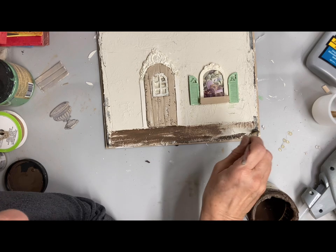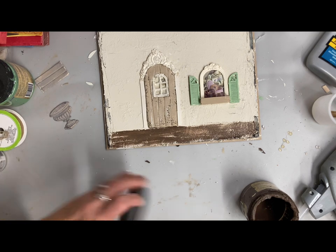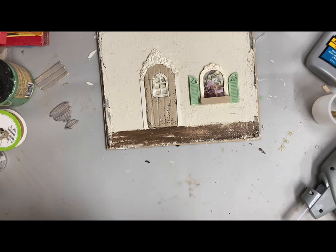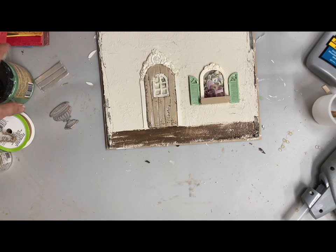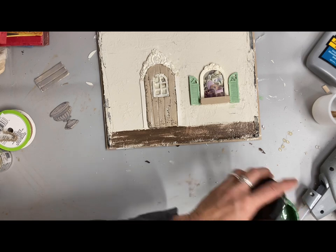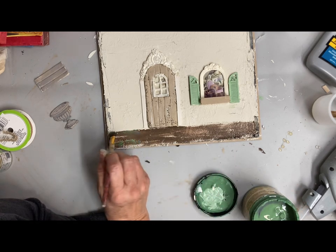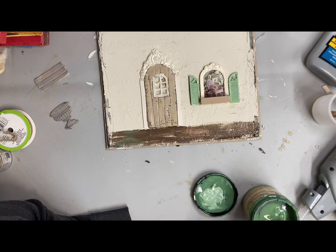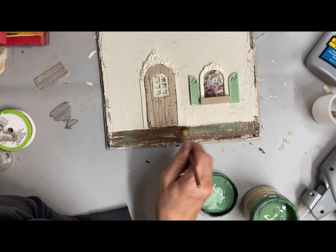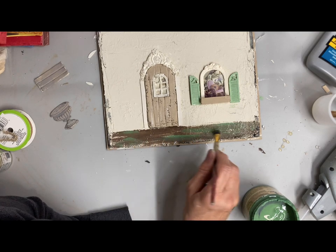It always works best for me if I start with a dark color. So I did the chocolate brown first, then took some kudzu green from Dixie Belle and just kept layering that over the top until I liked the color. This would have been too bright and springy looking without that brown underneath — that's why I started with it, to deepen the color.